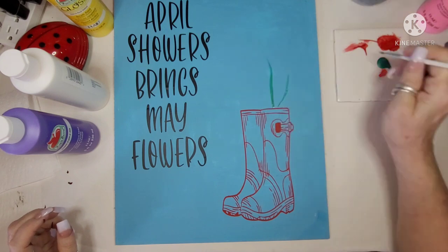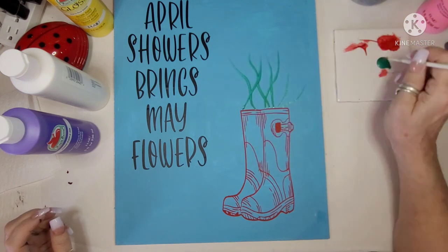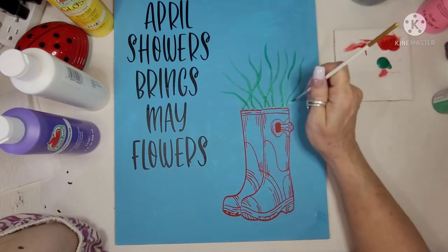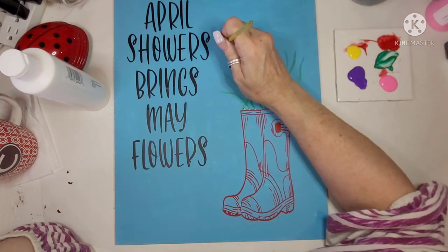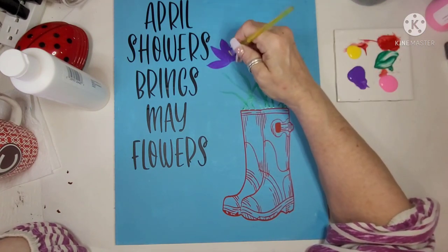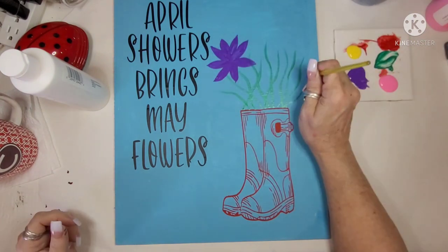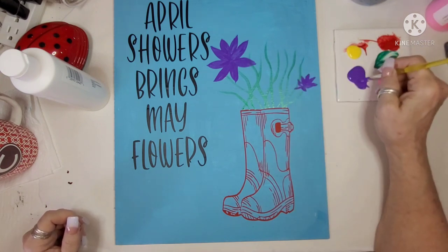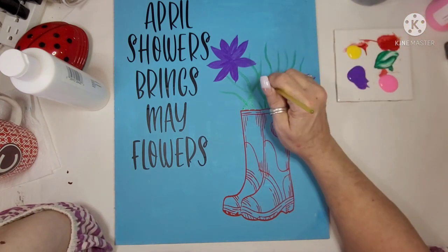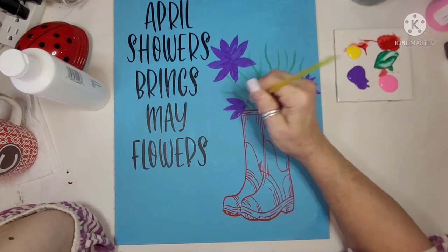Now I've got orange, red, green, pink, and white on my palette, and I am going to be painting flowers — because the showers bring the flowers. I'm going to be doing yellow, purple, and pink flowers and I'll let you watch as I do it. None of these are actual flowers mimicking nature; I'm just creating flowers. I'm going to put them like a bouquet growing right out of those boots.